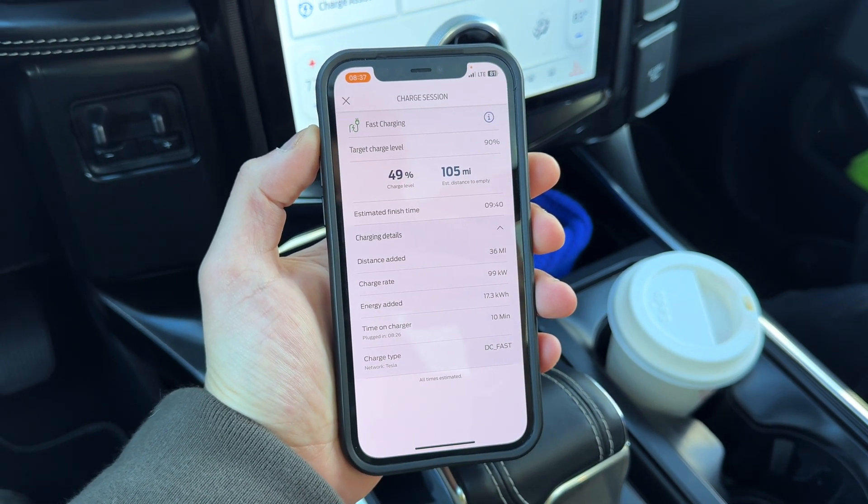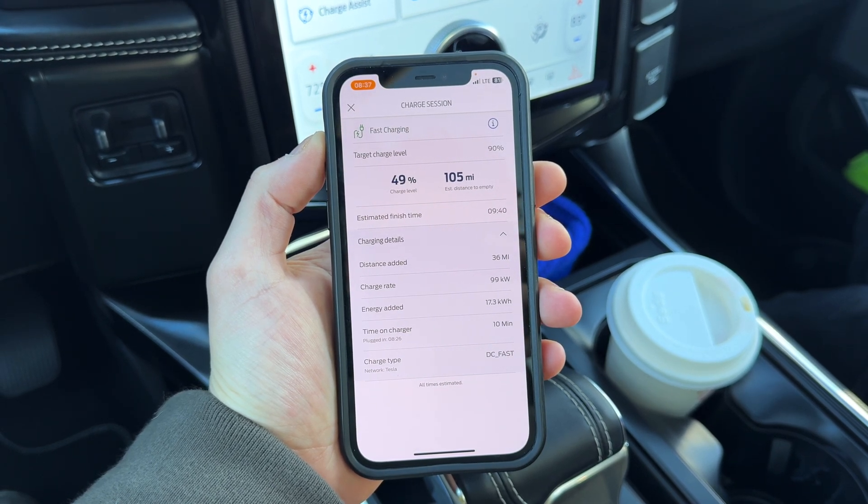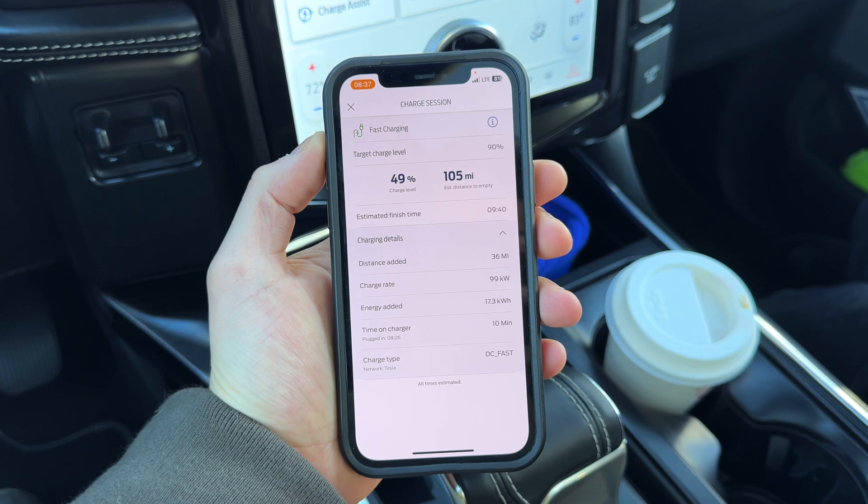All in all, the process was very easy and very seamless. You do not need to use Tesla's app at all — you can use Ford's first-party app in order to just plug and play.